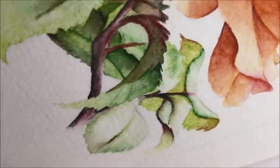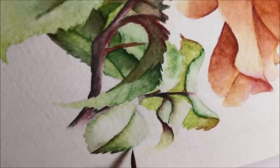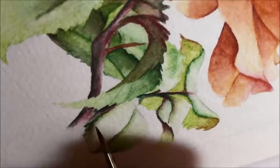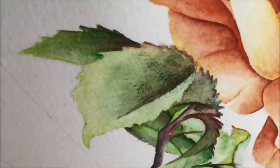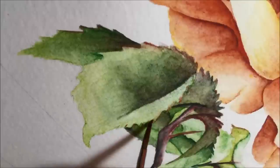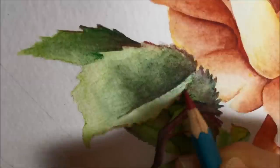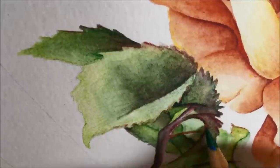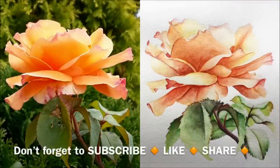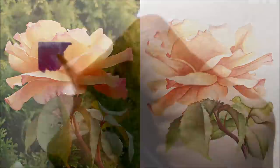I wanted to see if the botanical approach would work, because it's not my usual style — I normally add a background and people are sometimes surprised when it works well. So I'm taking a risk deciding not to add one here. We're almost at the end — the big reveal shows the painting side by side with the reference, and the first thing I noticed was that my picture needs to be a lot more yellow, so I'm thinking I'll return to it soon to make those revisions.